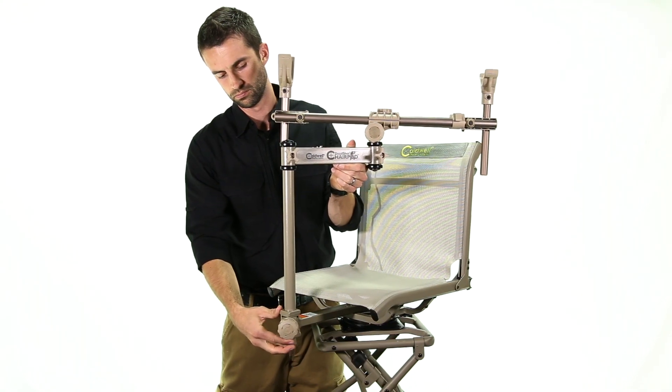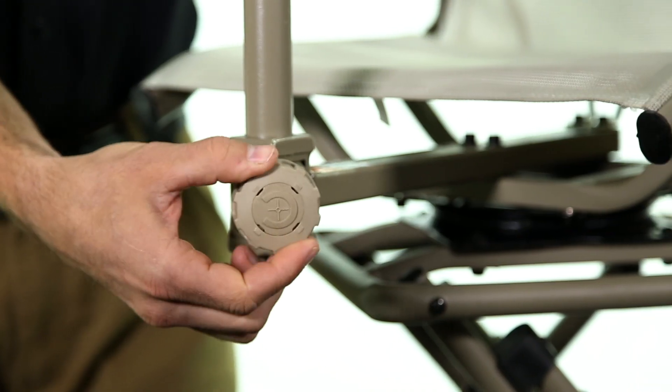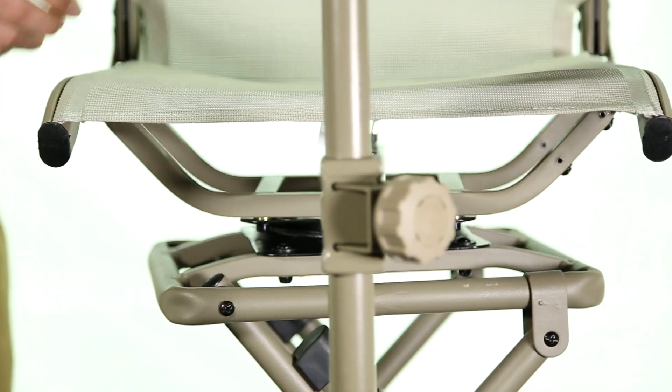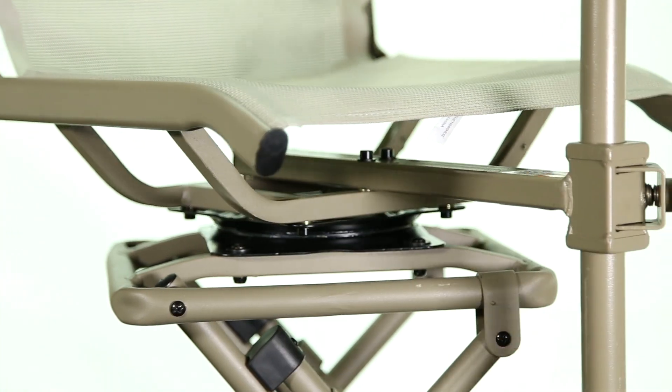The swing arm assembly adjusts up to 40 inches in height to accommodate any shooter, and the multi-bearing swing arm system and silent swivel technology provides 360 degrees of coverage.